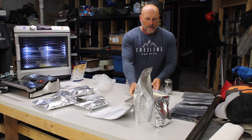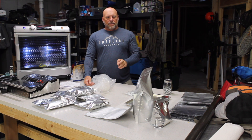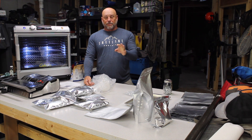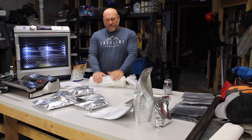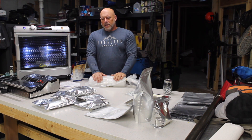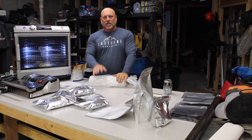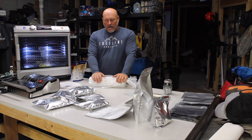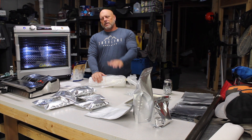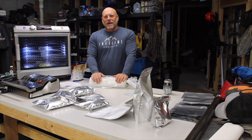That covers the backcountry meal prep components. In future videos we'll talk about actual meal preps, meal ideas, and tips on what works and what doesn't. For this one I wanted to stay focused on the equipment. Whether you're thinking about getting into dehydrating your own meals or just looking for packaging solutions, I hope this helped. Make sure you subscribe to my channel, visit treelinepursuits.com, and follow us on Instagram at treeline_pursuits. Have a great season and check back with us soon.